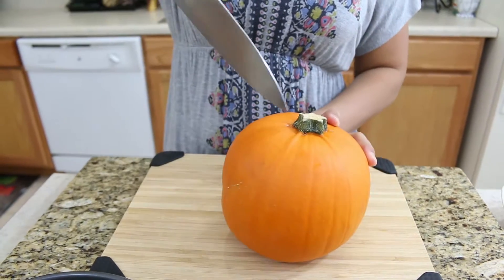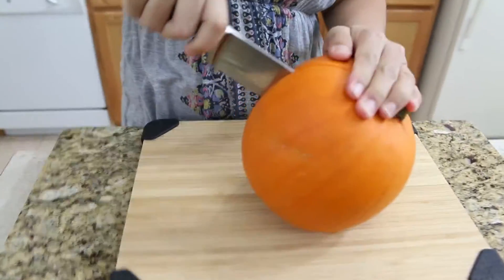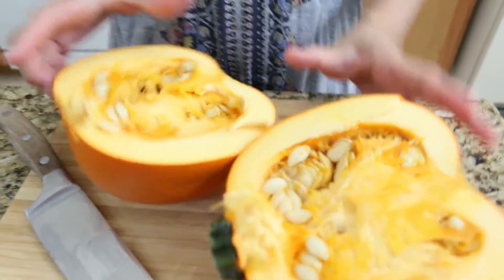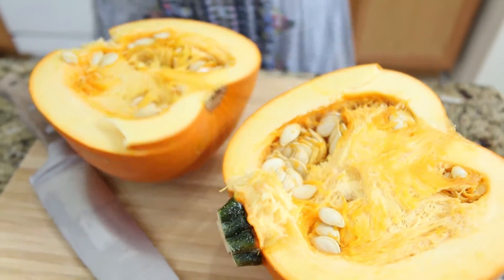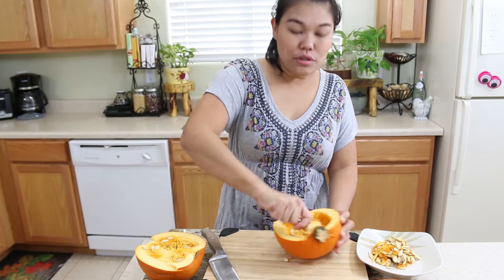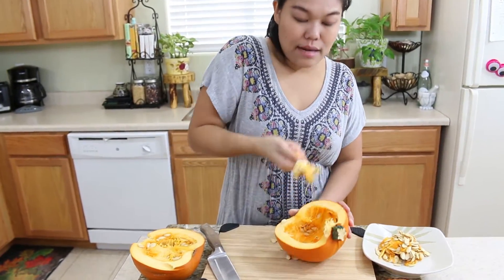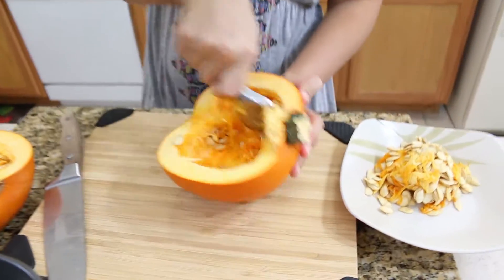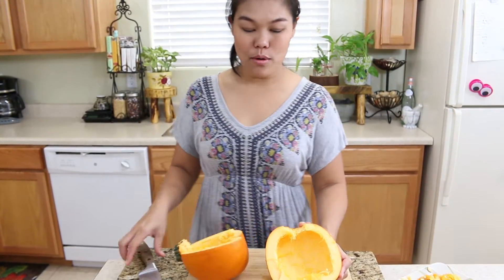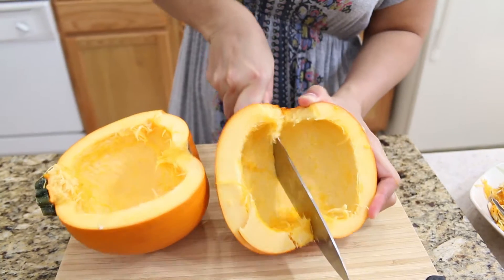First, clean your pumpkin and cut it in half. Now I'm going to remove the seeds and pulp — use the spoon to scoop out the pulp and seeds. You can save the seeds for a different recipe. Now I've removed all the seeds and pulp from the pumpkin, and I'm going to cut them another half to make it smaller.